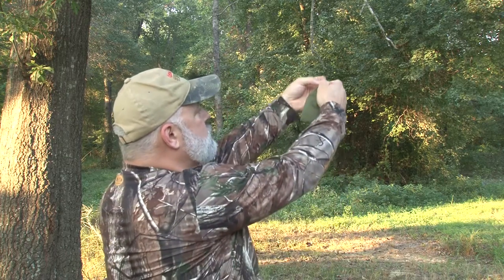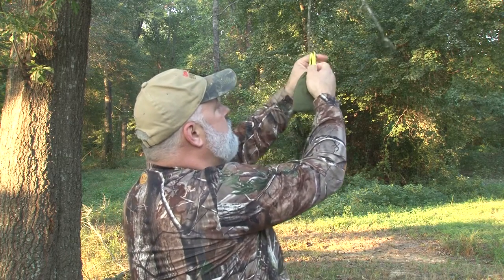You can hang it from vegetation, tree branches, or on the edge of the bark of a tree. It's lightweight and very soft and won't make much sound. Fold it over your fingers like this, go up to a branch, slide it over, walk away, go to your stand, and enjoy your hunt.